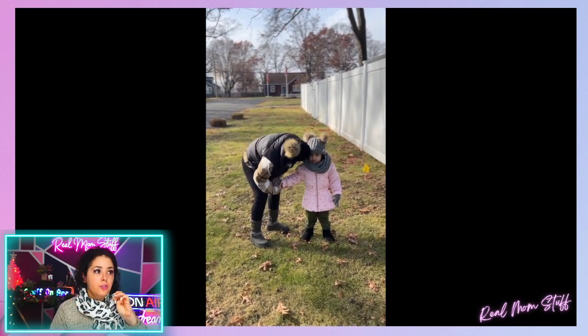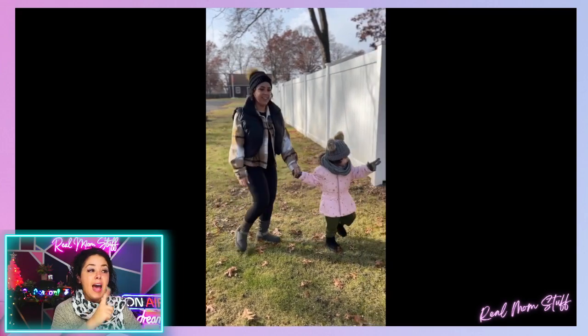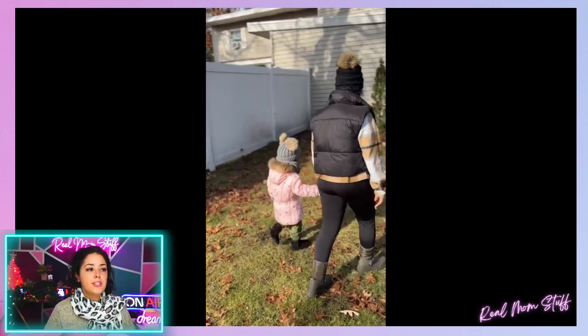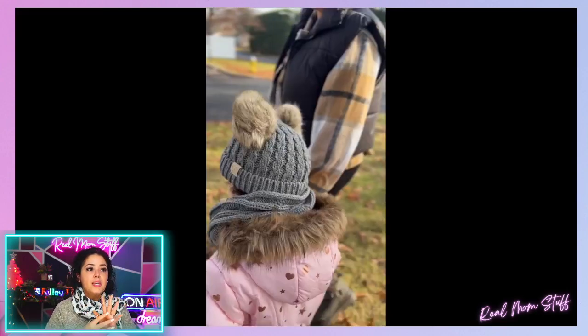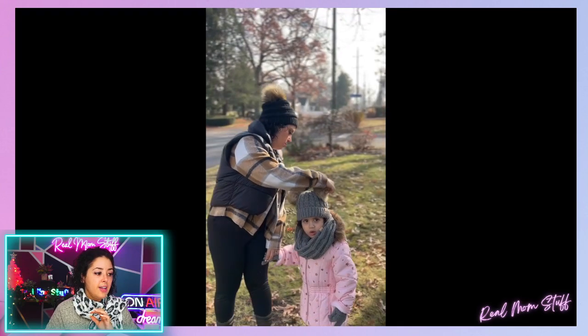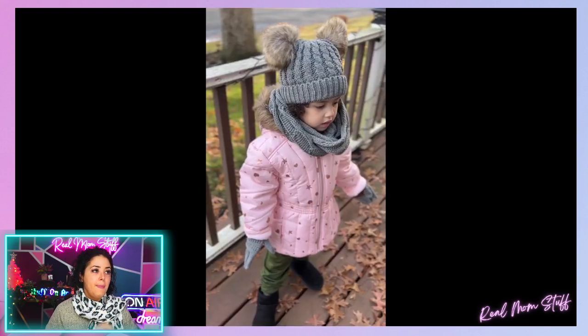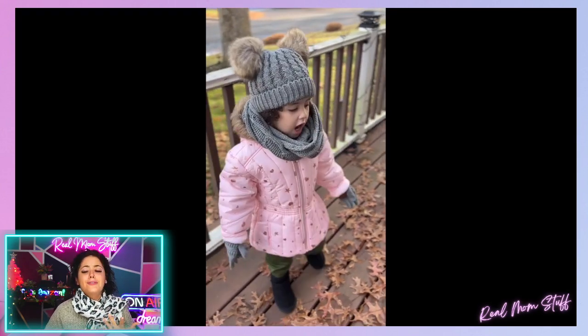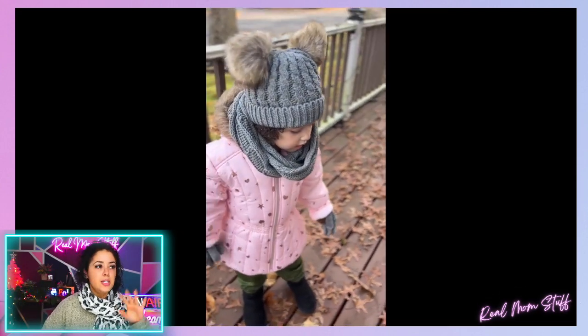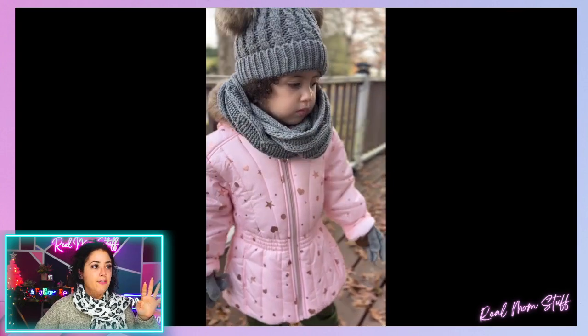It is so soft — look at her! The hat I have on is also by the same brand. They have so many different colors and styles, and this is more of a knit style hat, same as hers. I wanted to kind of match with her. Look how cute she looks — I think this is something everyone needs, especially for mommy and me outfits.